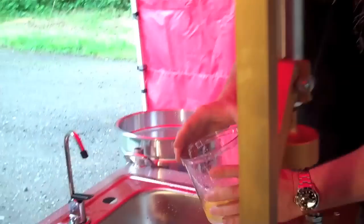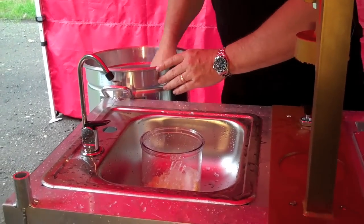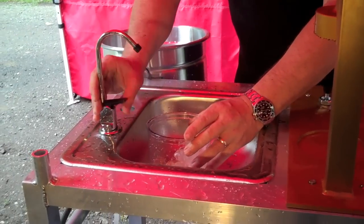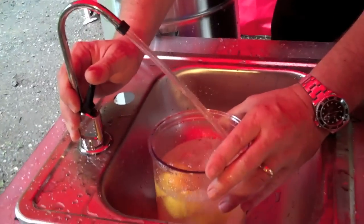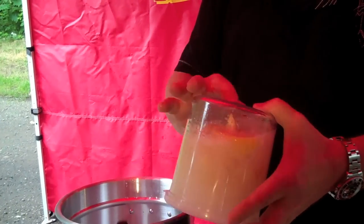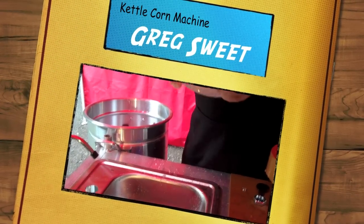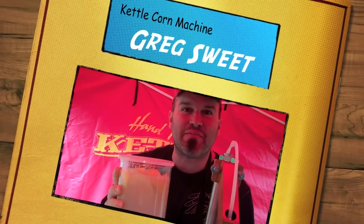Check this out — grab some ice and throw it in there, a little bit more. We're going to load this thing up with some water. We're going to throw the lid on this and shake it up. What I'm doing is shaking it up and making sure all the sugar is off the bottom. And there you go — one lemonade served up. Awesome.